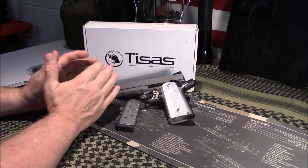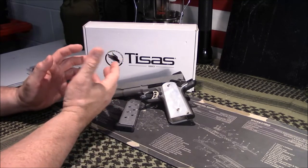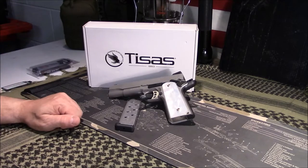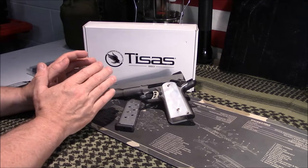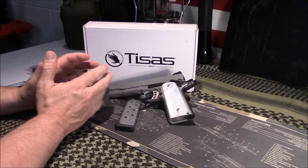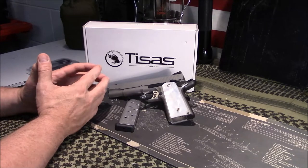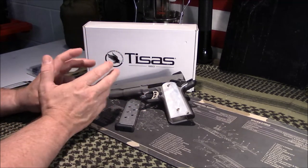Let's talk about value. Someone asked me if it was a good value and whether I liked it. The answer is yes and no. About a year ago these were in the $499 range — I've seen them as low as $489. But as of late, I've seen them as high as $699. One of my local shops had one brand new in the box for $699.